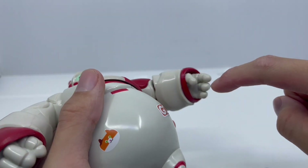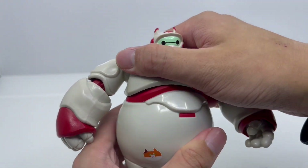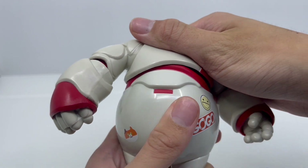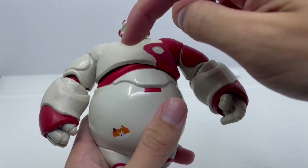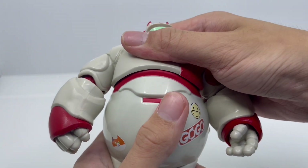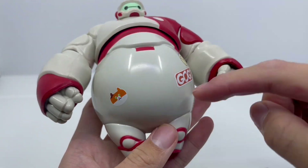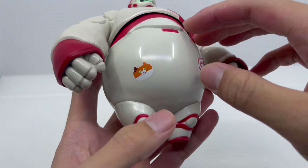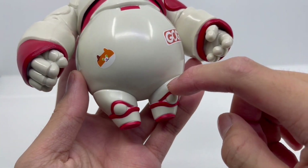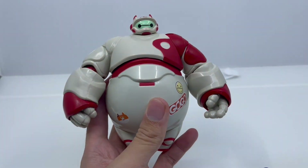No hand joints, but it looks really nice. The ab part can move left to right — you can get it to the right about that far and to the left about that far. You can't really crunch it up and down or tilt side to side, but the swivel is really good. There's no waist swivel, and no hip movement because of the small legs. And that's all the articulations of this Baymax.